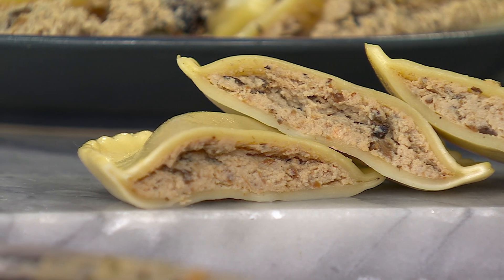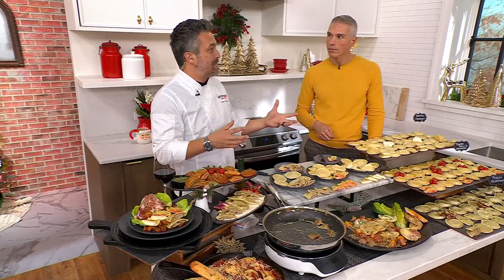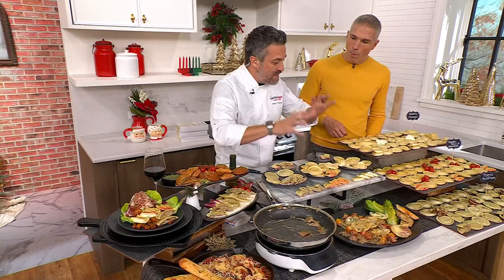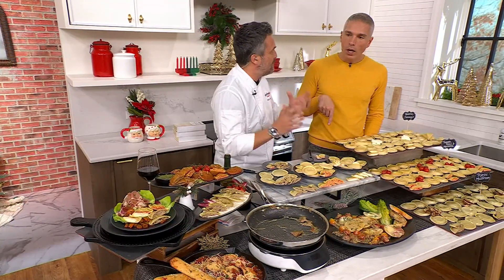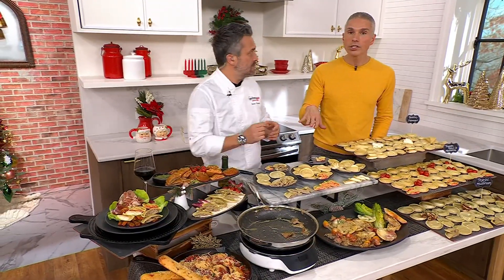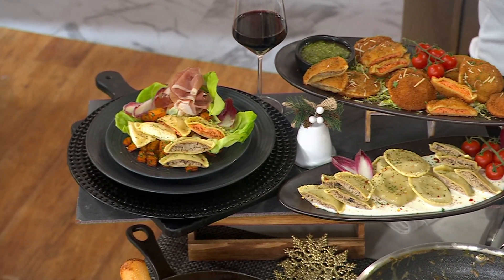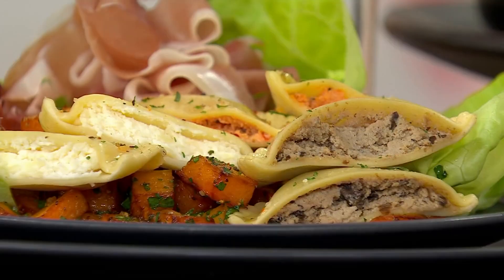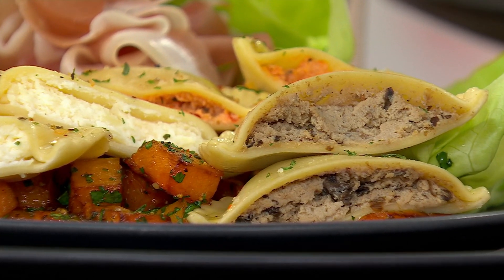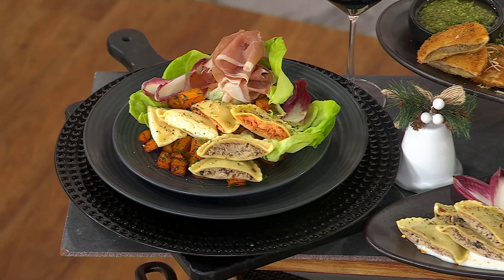What kind of sauce would you pair with that? A little light cream sauce, some butter parmesan, but you can also make some pesto. The goal here is to deliver the perfect bite of pasta without having to make it. What my wife and I do — literally we boil a pot of water, throw a dozen in it, put it on a plate, a little olive oil, and that's all you have to do.